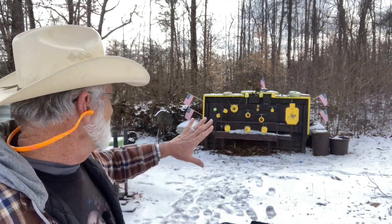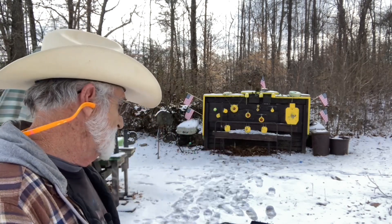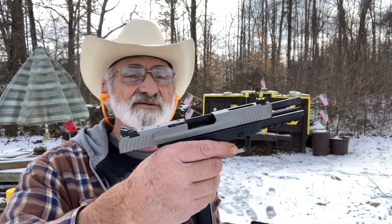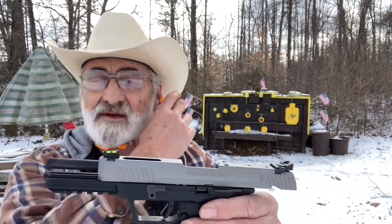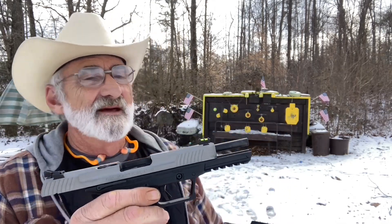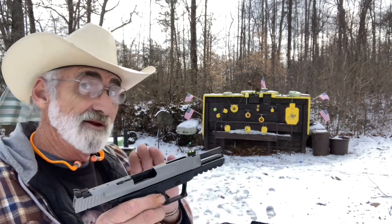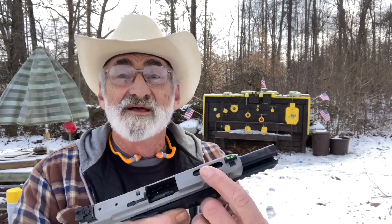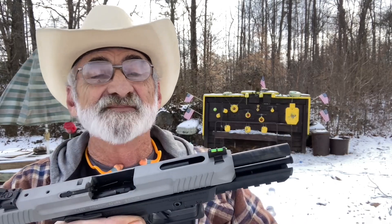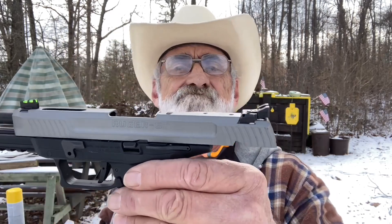I'm starting to get a little used to it. Five rounds right in a group there, and this little thing is cycling them right out, no problem — feeding no problem. That trigger is smooth, just a little bit of getting used to this and I could do real good. This also has a ported slide — just a good feeling little pistol.